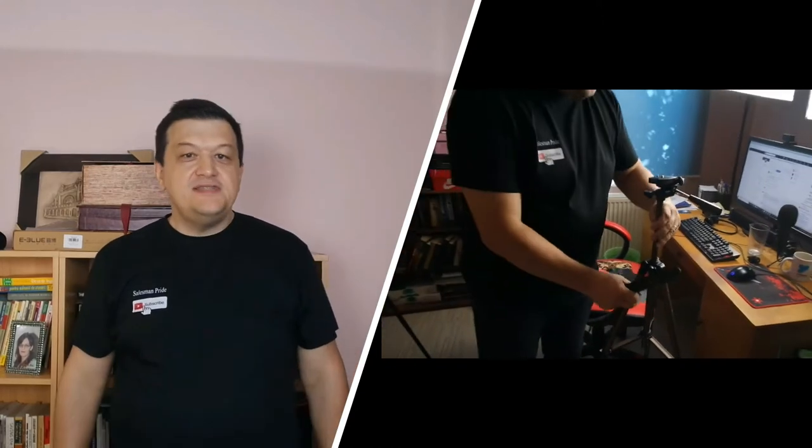I have assembled a great and cheap vlogging setup and I want to share it with you. You will see how a few inexpensive pieces of equipment can build up to a setup that produces great results.